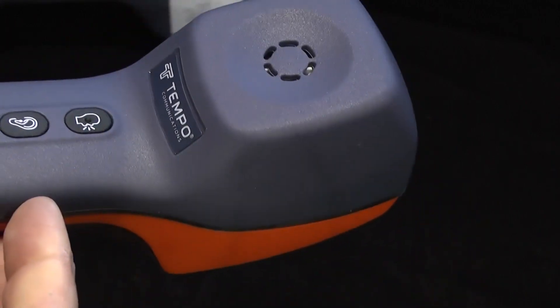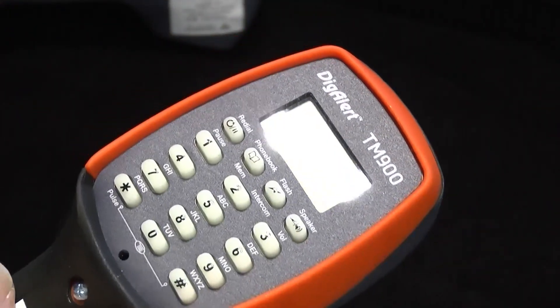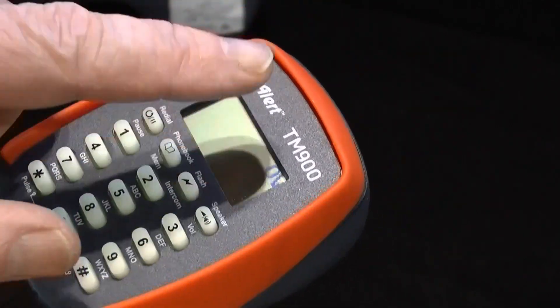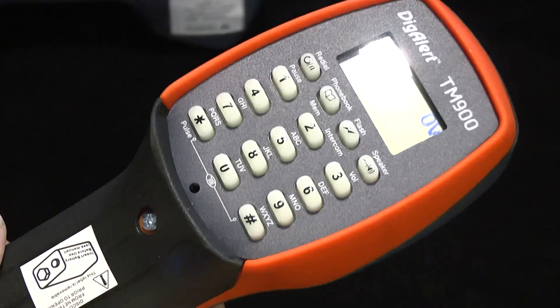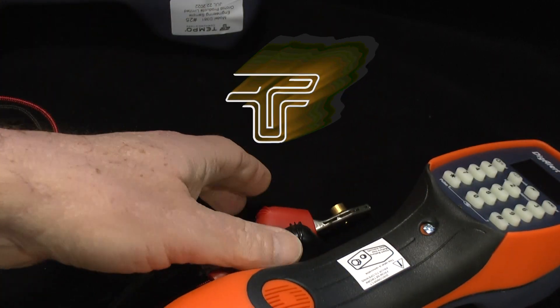I think we've covered pretty much everything now: the buttons, ambidextrous operation, the menu, digital and protection functions. We've covered the glow-in-the-dark keypad — when it's been in bright sunshine and then you go into a dark cupboard under the stairs or wherever, it just gives you a guide with the buttons. We do not have a backlight on the display. The cords are replaceable — this one will be called CS23, which is the replacement cord for the TM900 as delivered, the one with the large alligator clips plus the RJ11/14 splitter. So that is the TM900, the latest in our Telemate series.